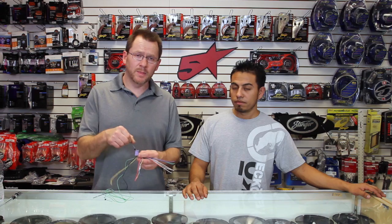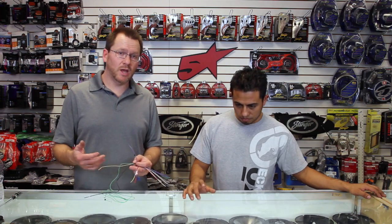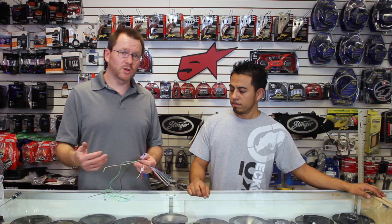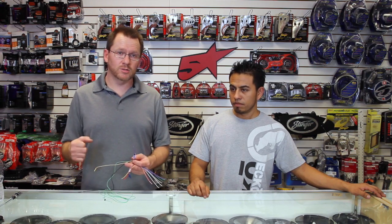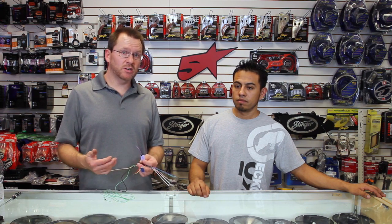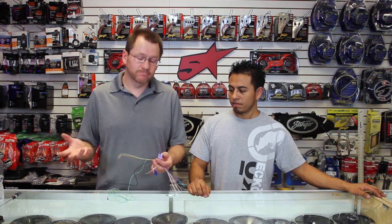We have the purple/white wire. This is a reverse input. All the video screens have a reverse camera capability, which means you have to hook up the reverse wire. It can either be a positive or negative that turns on when the car goes into reverse. If you're having a hard time finding it, chances are good that if your reverse light bulb is turning on, there's a power source back there you can grab.